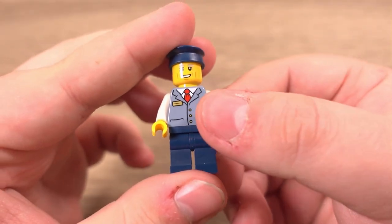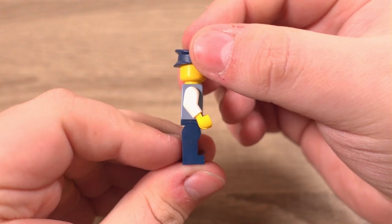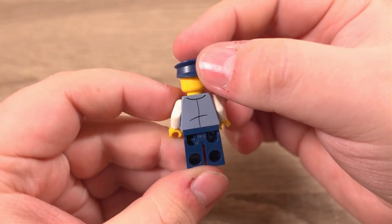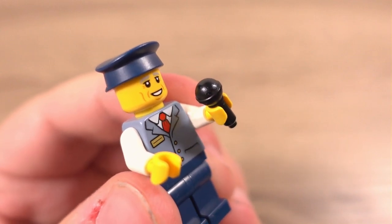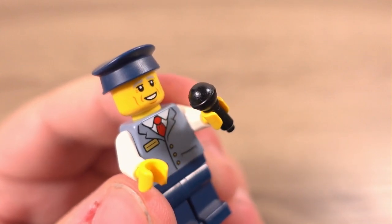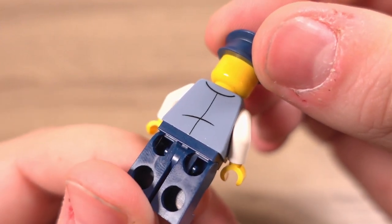The next minifigure is the driver, who's looking quite smart. If I were to design a minifigure of a sightseeing bus driver, this is probably what I'd end up with. He comes with a microphone, which honestly I think is a bit of a hazard considering he's supposed to be driving the bus. Like the previous minifigure, he features printing on the front and back of his torso.